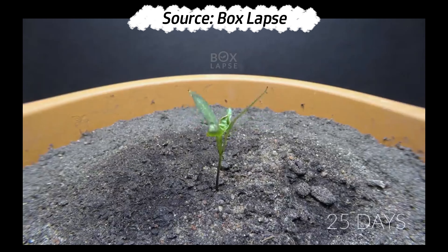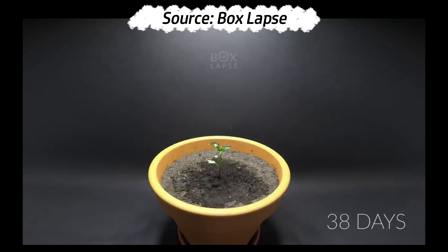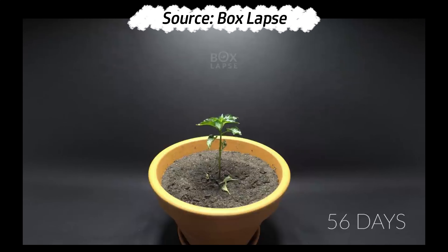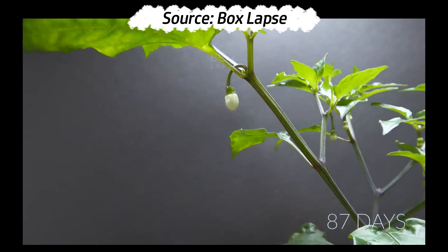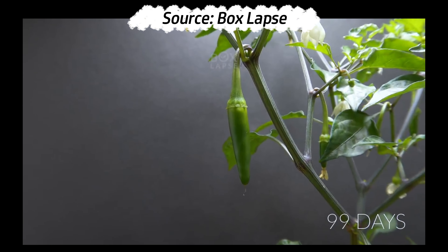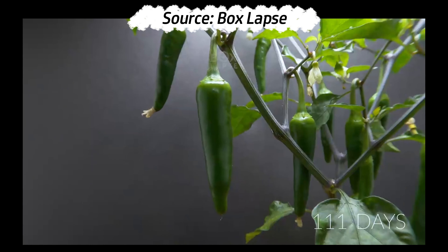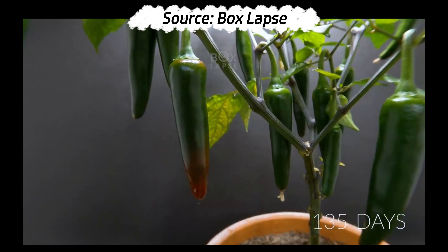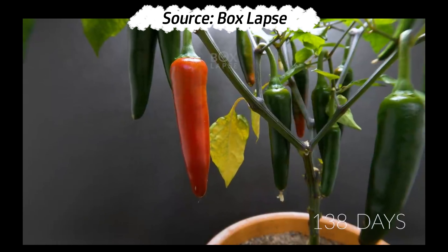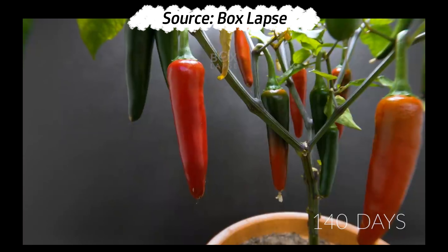Hello everyone and welcome to this video about growing peppers at home. We will show you step-by-step how to grow your own peppers and which types are best suited for home growing. There are many different types of peppers that you can grow at home, and it's important to know which types are suitable, as some peppers require more space and sunlight than others.